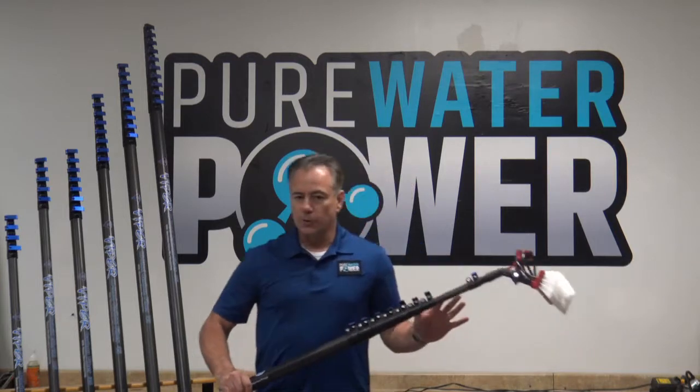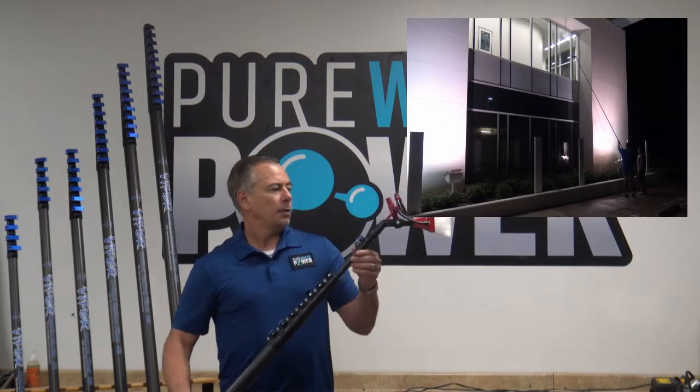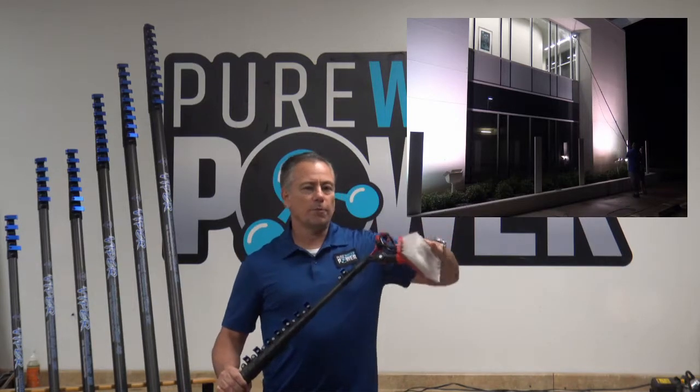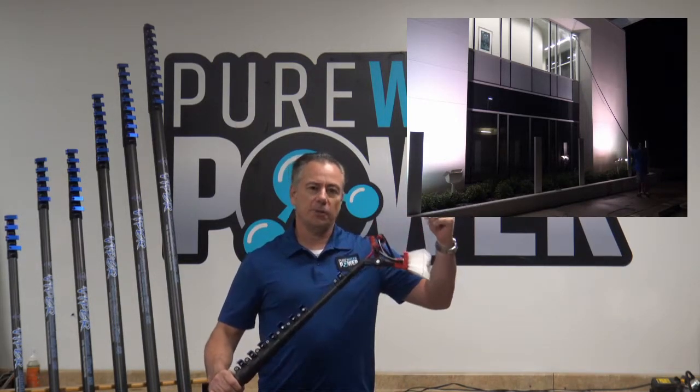This is our Viper pole system — this is the 35-foot carbon fiber line version — and all poles are equipped with a 12-inch double trim nylon brush with both pencil jets and fan jets installed.